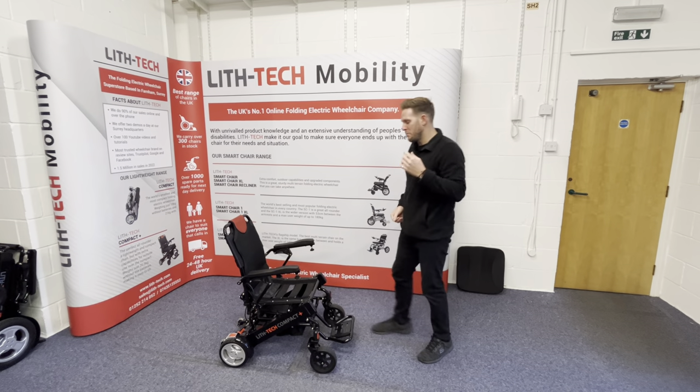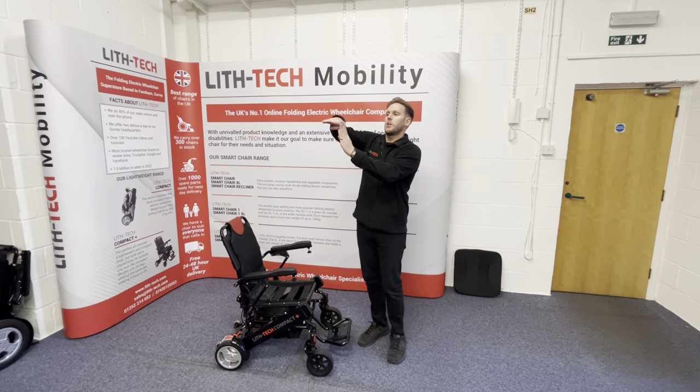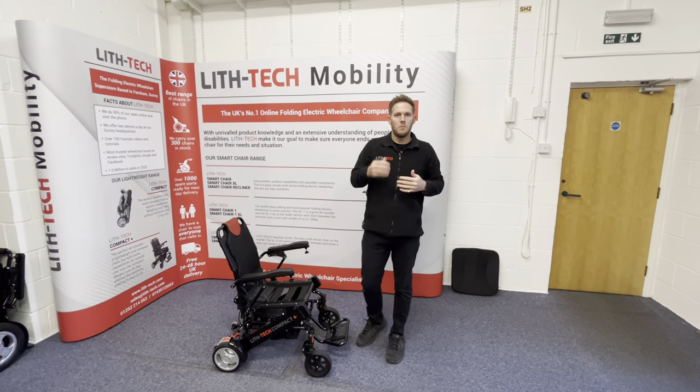It's going to be much smoother, much safer, much more comfortable. When you're climbing curbs, rather than bashing into them, what will happen is the wheels will compress, the suspension will compress, and you'll gently climb the curb. So it's going to make everyday outings much, much smoother.